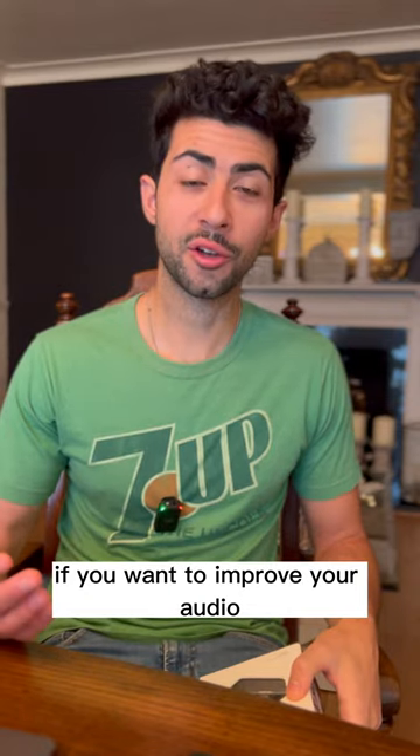If you want to improve your audio, I do recommend that you get the DJI Mic. Since using the DJI Mic, my audio has improved in comparison to my old YouTube videos, which sucked.